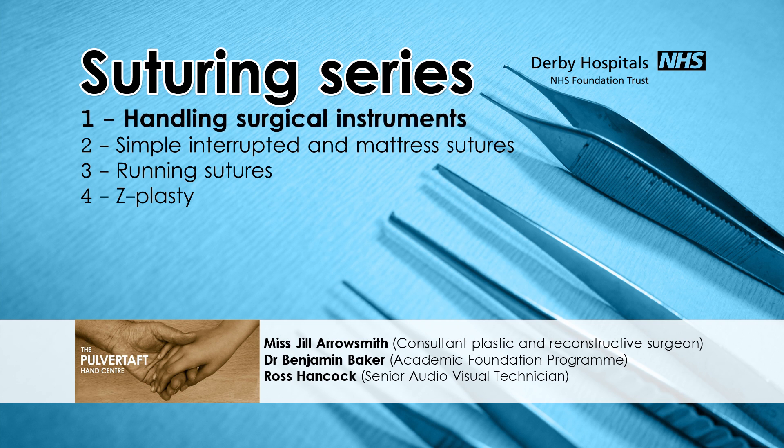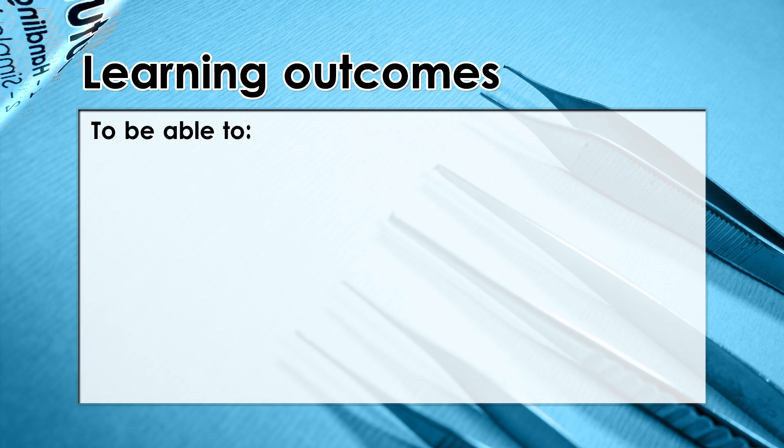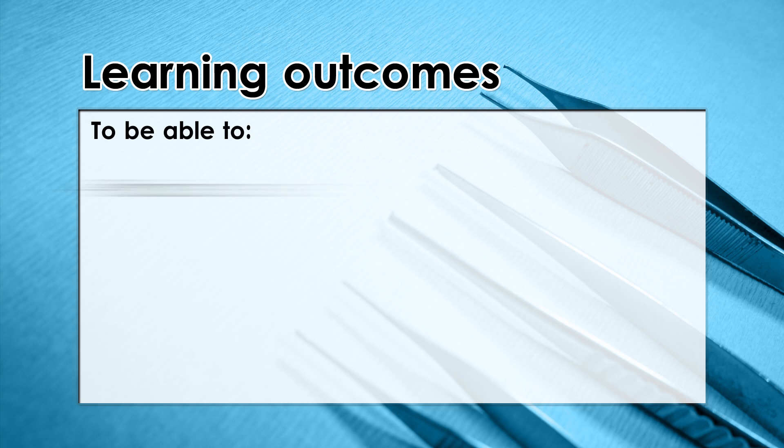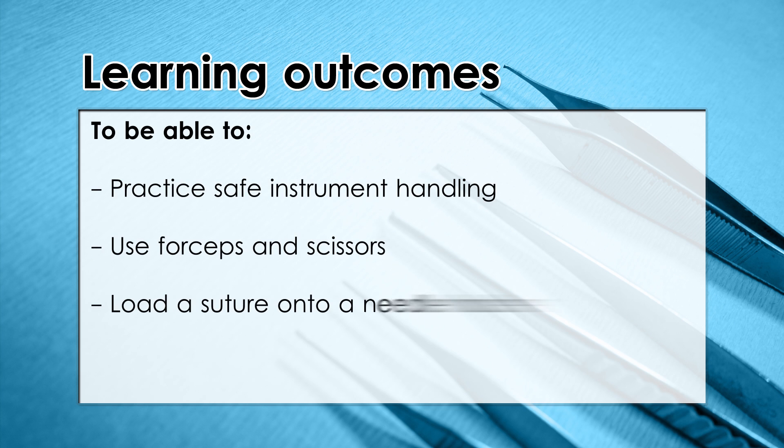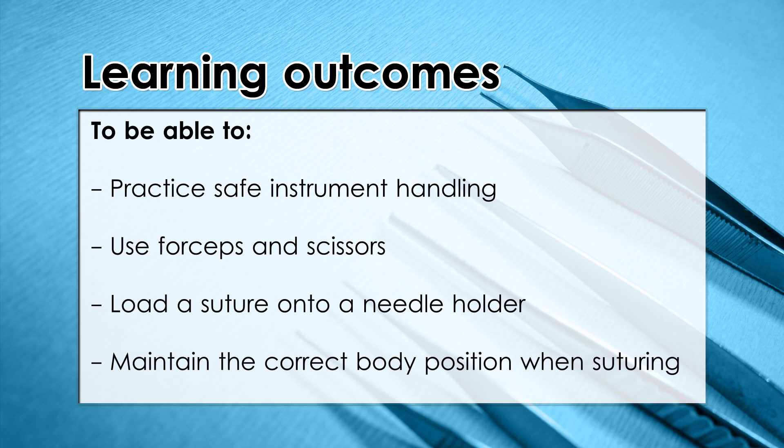Today's podcast is going to cover how to handle surgical instruments which we'll be using to suture in theatre. Our learning objectives for this session are to be able to practice safe instrument handling, use forceps and scissors, and to be able to load a suture onto a needle holder. At the end of the podcast we will also demonstrate the ideal body position to take up while suturing.